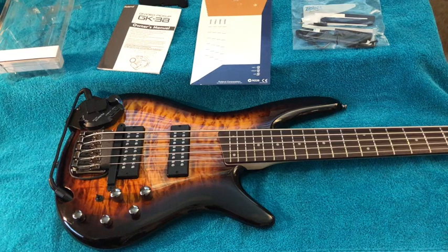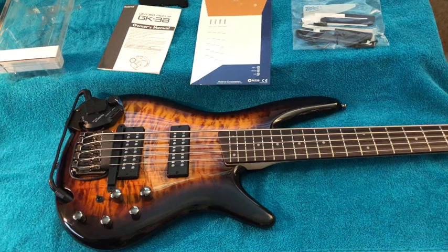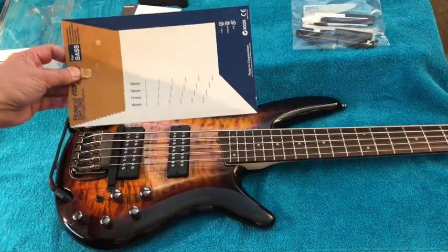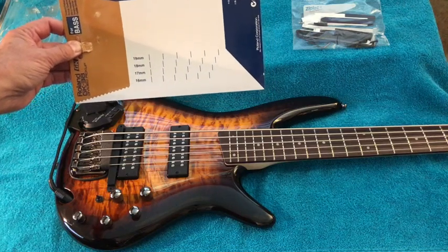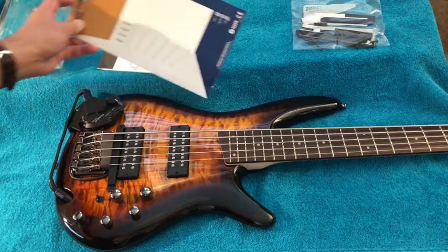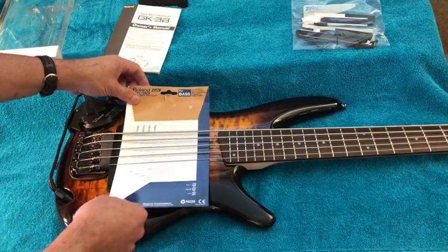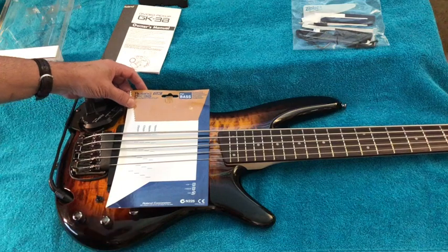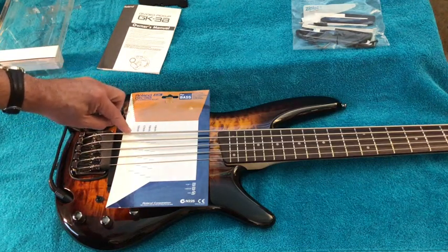You need to determine the string to string spacing in millimeters. You can either measure it — I did that initially with some digital calipers — which came out roughly about 16 millimeters. They also have a handy gauge on the package insert with four different string spacing options. You just slide it under the strings and line it up till it matches your particular bass. It confirmed my strings are 16 millimeters apart.